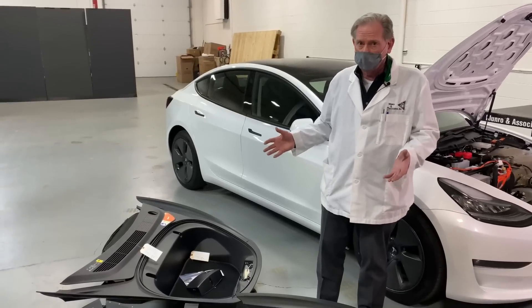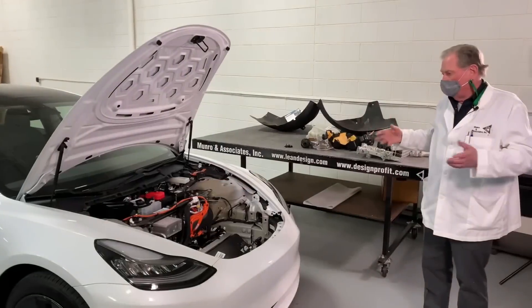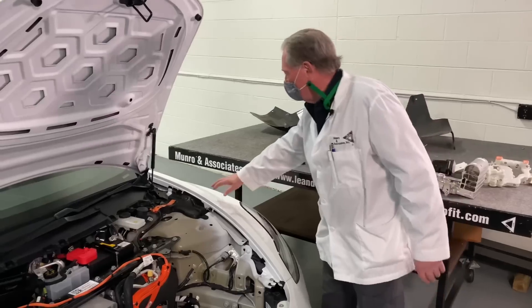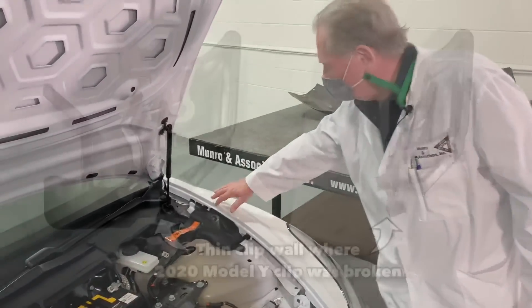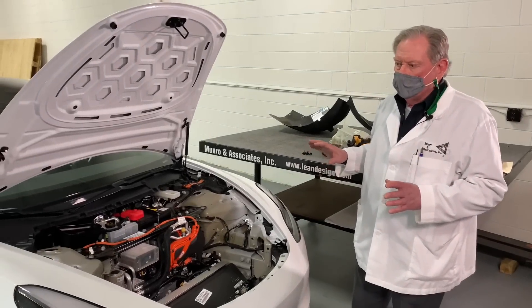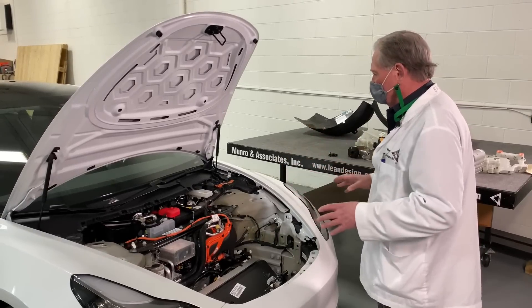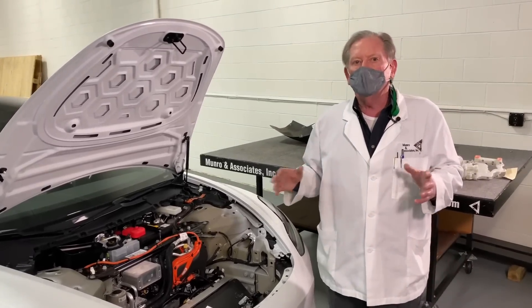My closing comments: I see a lot of good things here. We already talked about not breaking the clips — they figured out why they were breaking and they've repaired that. The thin wall that we saw before is gone. All of these little features make a big difference at the end of the day as far as cost. Everything I see here is 100% good engineering. I don't have any bad comments on the frunk or the cooling system so far.